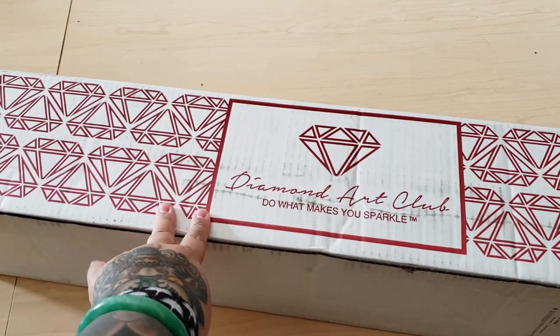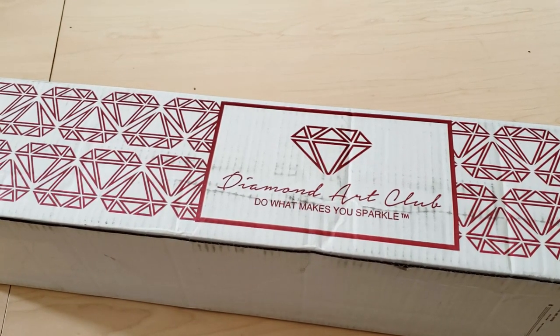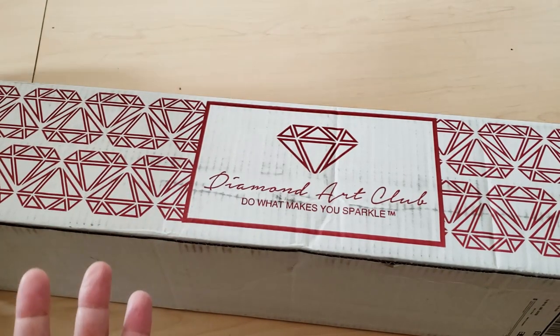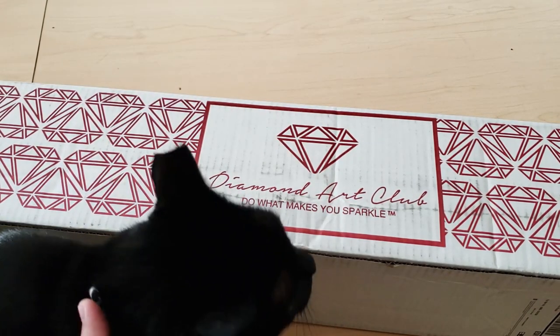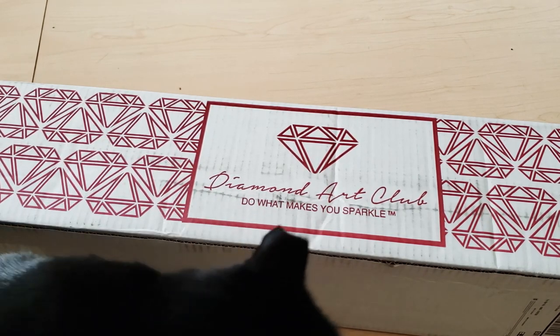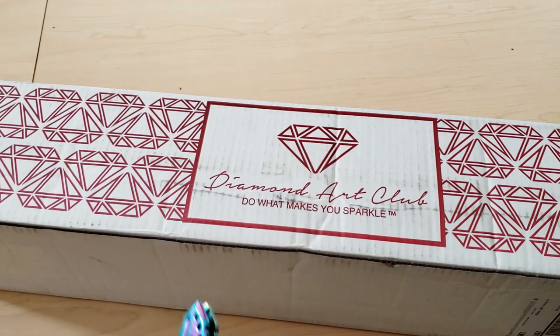I'm really excited to open this up. She was like, I'm sending you a Diamond Art Club, and I was like, okay. I'm excited, I don't know what it is. I haven't ordered a Diamond Art Club since I ordered Katana. So let's open this baby up and see which canvas I got. Thank you again, Baby Cakes. Seriously, this makes me so happy.